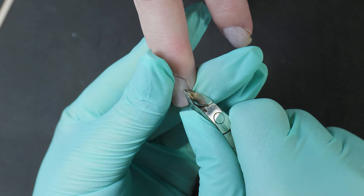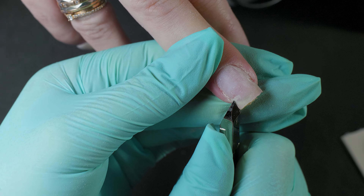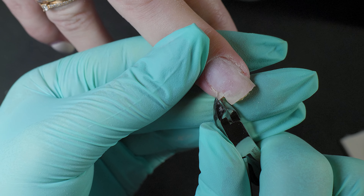After filing, use cuticle nippers to remove the tails of the cracks as much as possible to prevent future coating breakage.